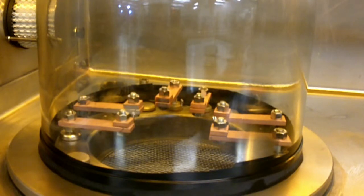We will do a deposition with filament number two, which is the rear one. I'm going to turn the filament power on and slowly increase the current. Our boat will start to glow.